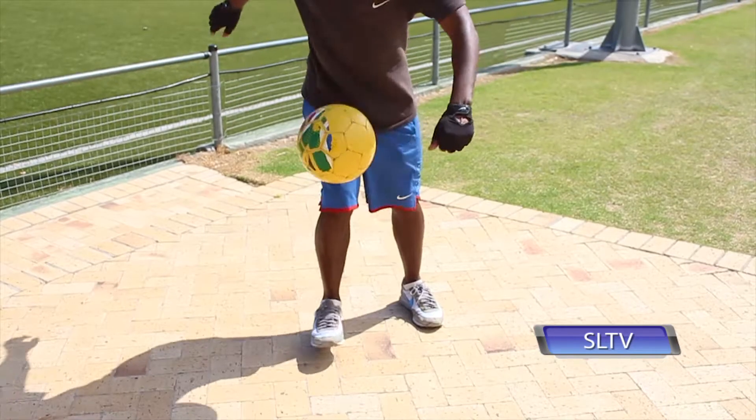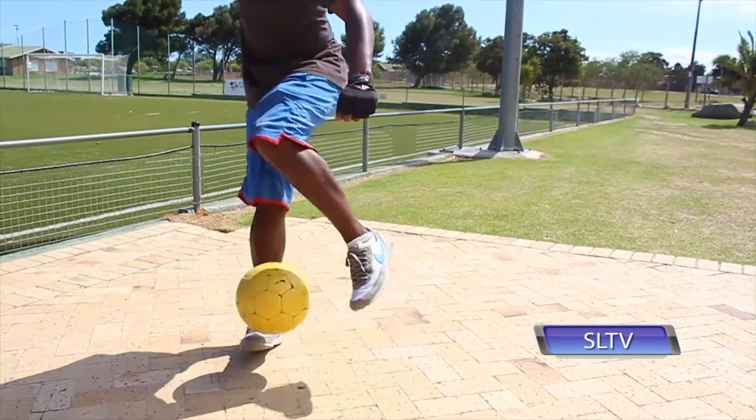Step number two guys is called a flick step over. When the ball is coming down, just flick it up with your toes while the other leg is stepping over, preparing you to turn slightly.